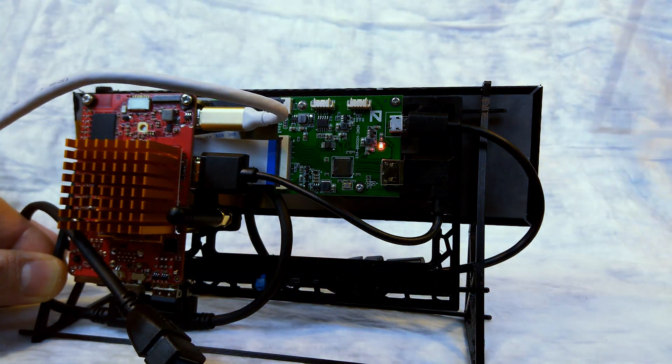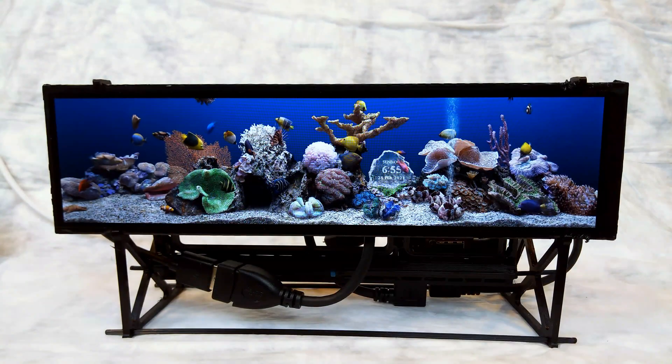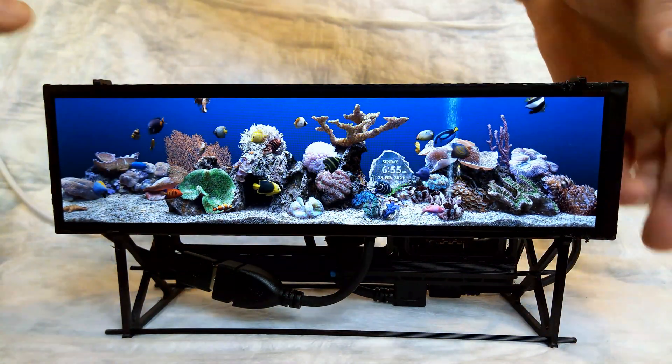Links to the screensaver and CAD files are in the description, as well as links to all the other parts required to build one of these yourself. If you'd like to learn more about this project, there's a full write-up over on Hot Hardware, which is also linked below.